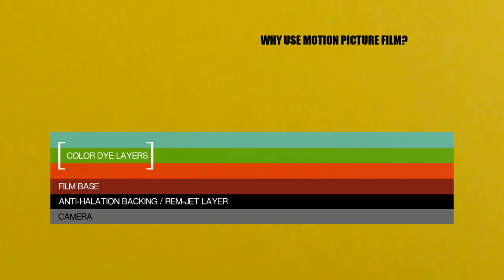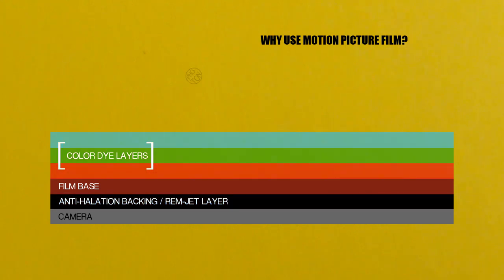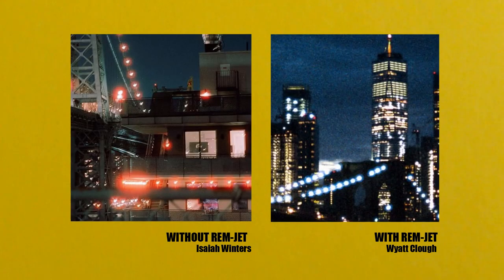With stills and movie film, silver halide crystals react to light photons during exposure. Motion picture film has a rem-jet layer that normal stills photography film does not. Remove this rem-jet layer and light can bounce off the camera back and expose the film too much, causing halation. The anti-halation layer absorbs the photons and prevents a halo effect on distinct light sources. You can see the effect on the left side which has no rem-jet, which creates a reddish halo that the right side on motion picture film does not.